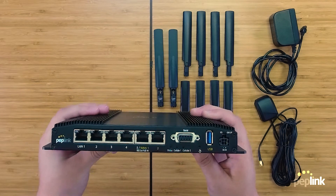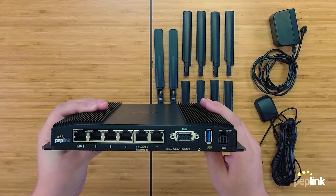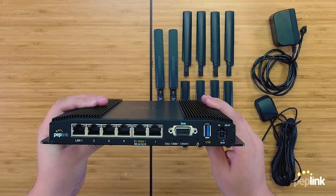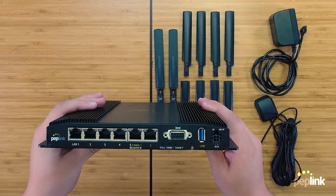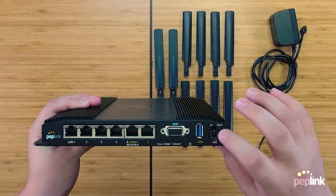To the right of the serial port is the USB WAN port, which allows for more versatility and cellular expansion with the MAX Adapter 5G or other USB modems. All the way to the right you will see the new DC power jack, which is labeled for easy wiring.